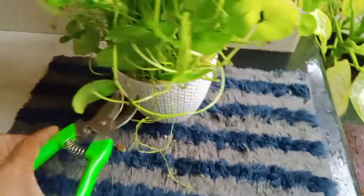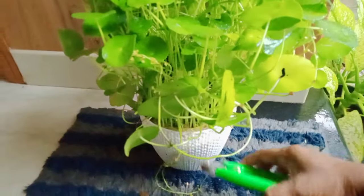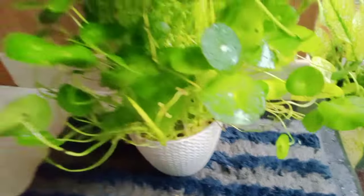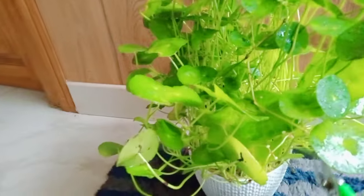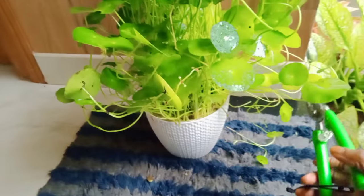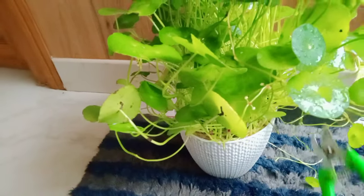Cut the beans. The beans are very good. You can cut the beans, but if you don't have to cut the beans, I'll cut the beans.